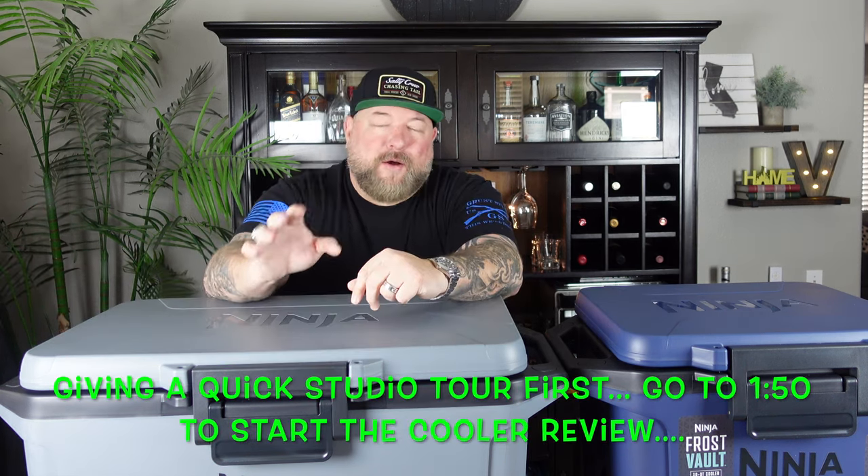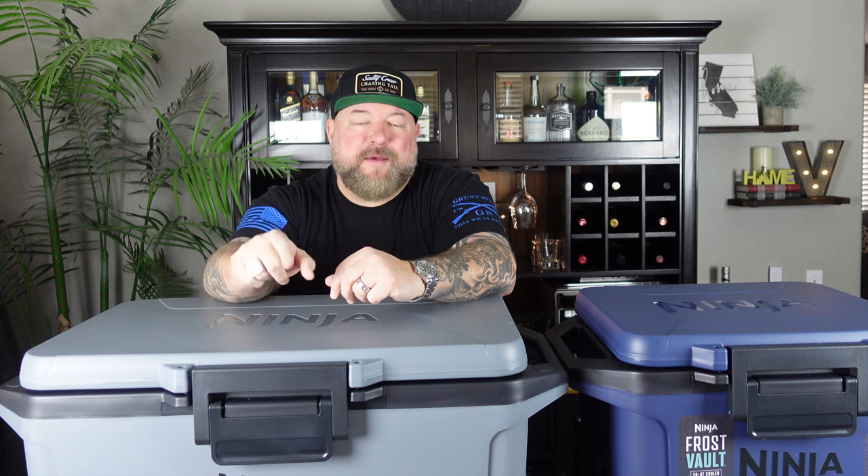Guys, welcome to the new studio. So glad you're here. We got some finishing touches we need to do to the studio, but Mrs. CJ said if I don't start filming in here pretty soon, she's going to kick me out of the house. Because you know what I did? I took over our dining room to make this new studio. It's a dining room that we use twice a year, but I was able to convince Mrs. CJ to let me take the spot over, and I think we did a pretty good job.